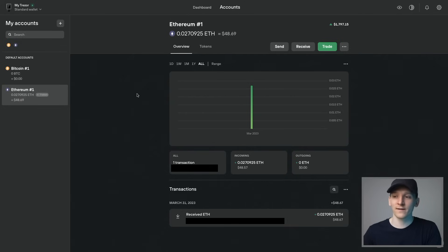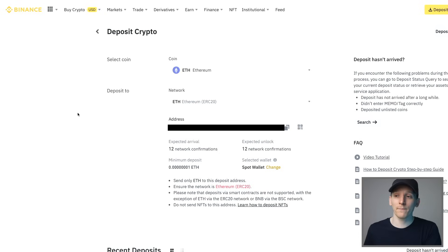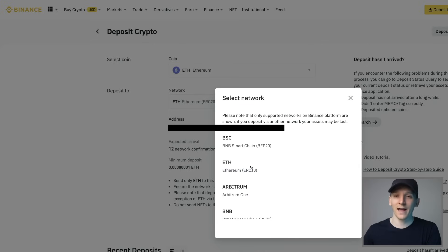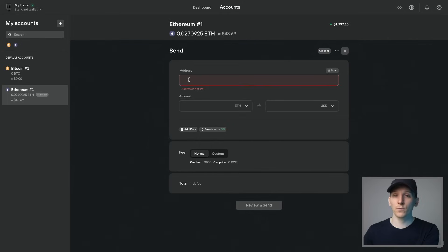If you want to send assets out from your wallet to another exchange or wallet, press send on the asset you want to send. Choose the asset from your accounts and make sure you're pressing send on the correct one. You have an address field, an amount, and a dropdown — we've added USDT as a token, but we'll go back to ETH. We need the address to send to, so I'll go over to my Binance exchange, choose deposit, select ETH over ERC-20, copy that Ethereum address, and paste it into Trezor Suite. It may say the address is not valid but also offer to convert to checksum address — just convert and it will show as valid. The address format depends on where you copied it from.